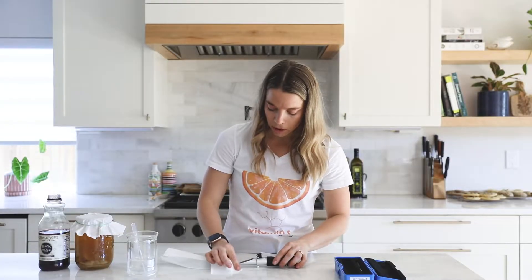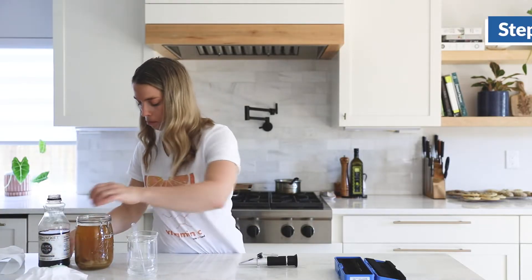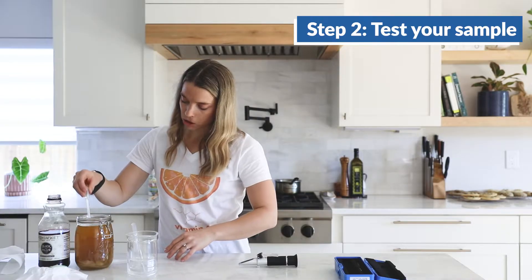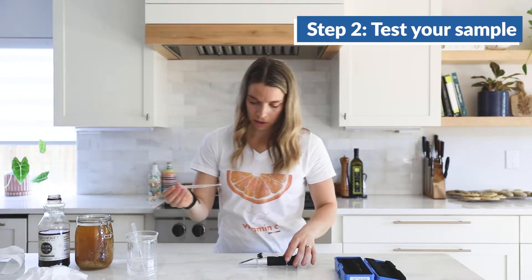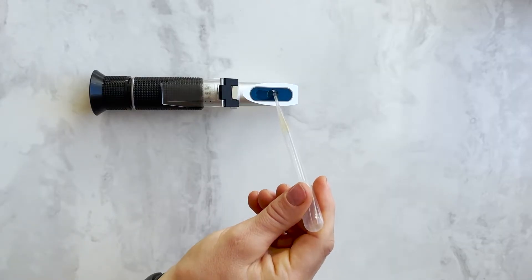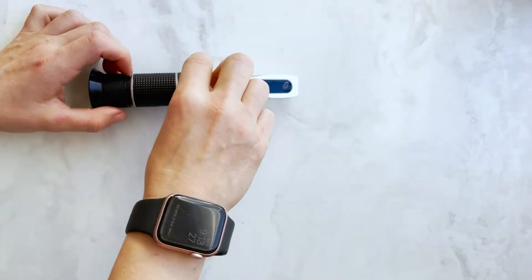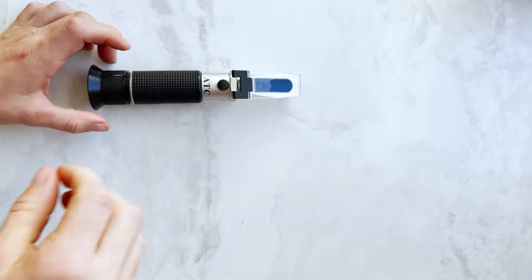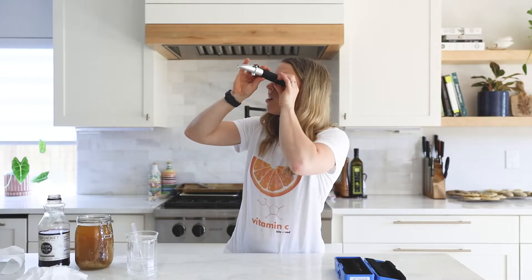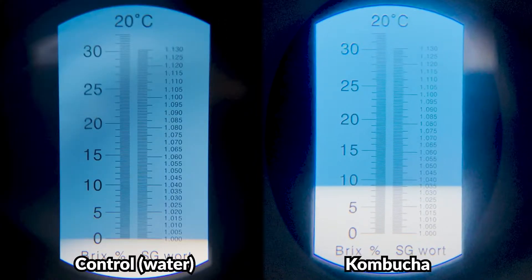Delicately wipe off the water and then take your liquid. I'm going to try the kombucha I have been brewing and see how much sugar content is in it. I'm just taking a dropper, putting about three drops on here, covering it, and then looking up to see how much sugar is in there.